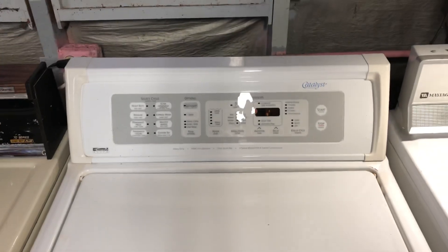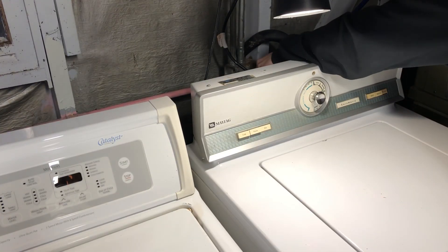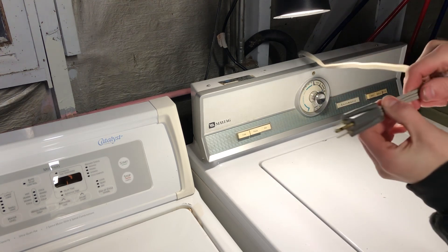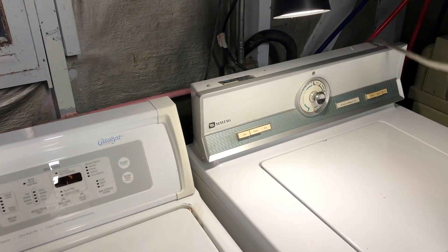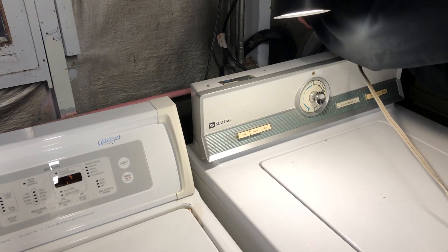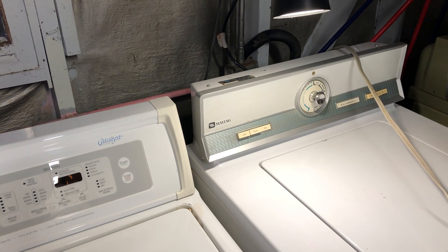I'm going to unplug them as we go along. I've got the Maytag and the Westinghouse back here — the Maytag cord says 'Maytag' on it. The Westinghouse is the one that doesn't say Maytag — it's just a plain gray three-prong cord.